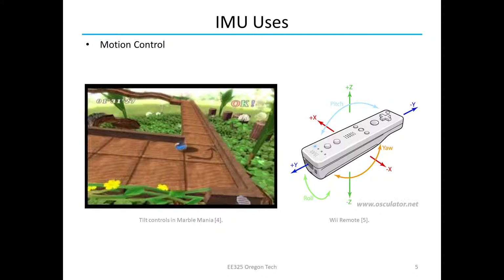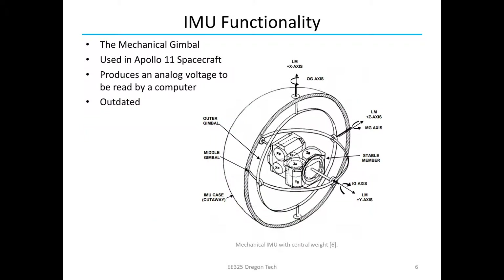You can also use IMUs in things like Wii remotes for motion controls in video games. The Wii remote has an IMU in it — it can measure all six axes of directions. This is a game I used to play on the Nintendo Wii where you would move a marble around by tilting the Wii remote, and it would sense that and actually tilt the board, causing the marble to move around. So that's another use of IMUs.